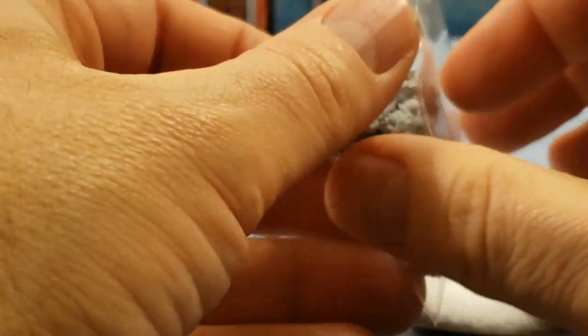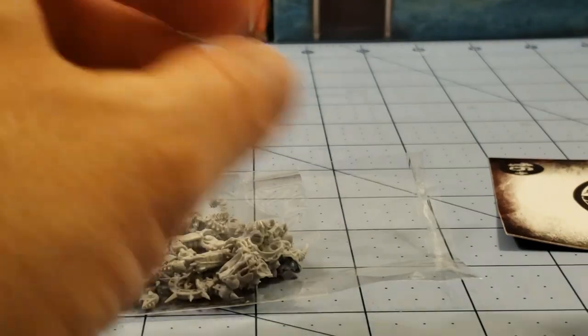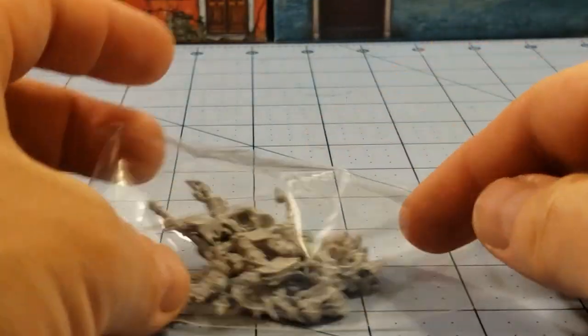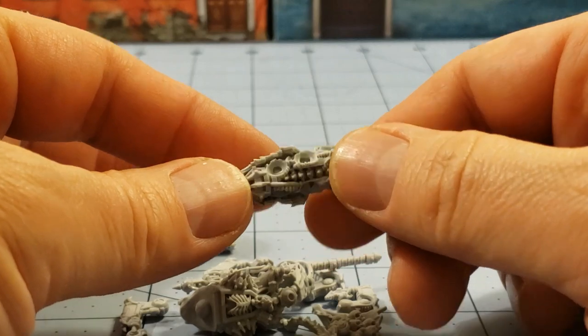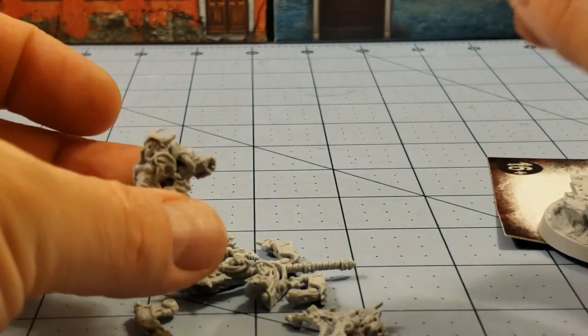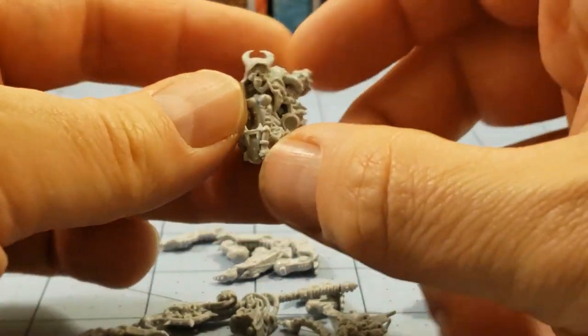I don't think this model has any optional parts. That's one regret I had building the Domine — I really would have liked to have used her pistol; I'm saving it for a special occasion. So we've got the abdomen right here. She doesn't look as big. She's going to be on a big 50mm base as well, and I'll see if I can bring my Domine down for comparison later.